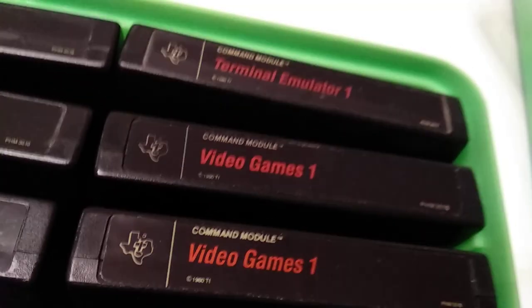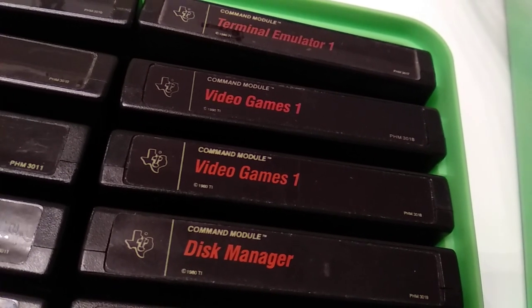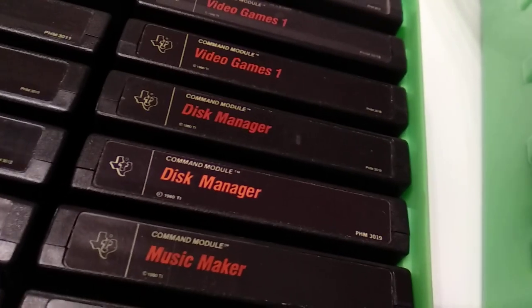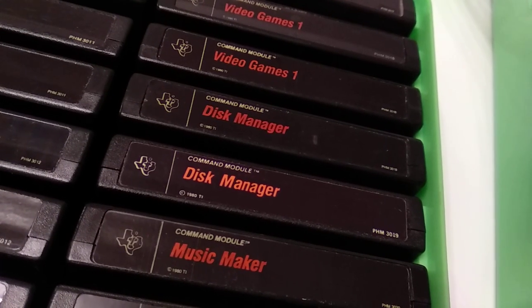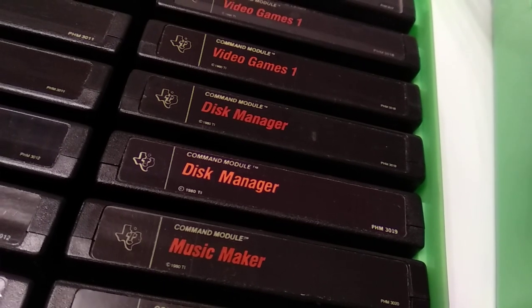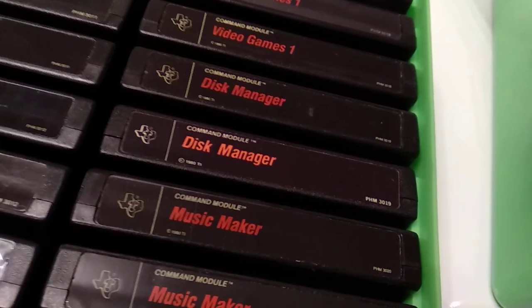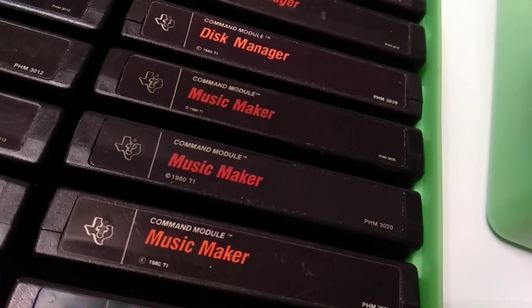Here is another Terminal Emulator 1 I got recently. Video Games 1 — I also had that title. I really love the content in there; it contains three games actually. Disc Manager — I think this was only bundled together with the sidecar disc controller and not released as a dedicated cartridge, so there is also no manual besides the hardware manual for it.